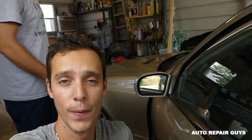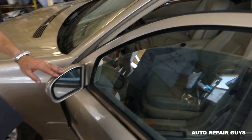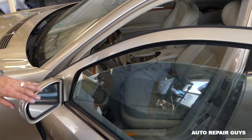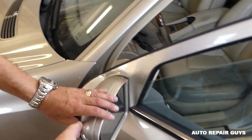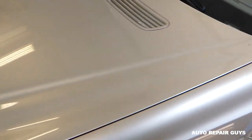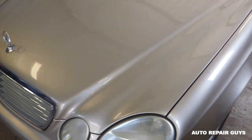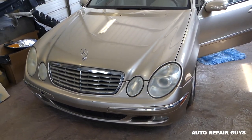Hey guys, welcome back to Auto Repair Guys. Today we're working on this Mercedes — this is the E-Class from 2003 to 2009 model. We'll demonstrate how to remove and replace the side view mirror. Left and right side will be identical — mostly the same procedure. This is the model right here, stay with us guys.